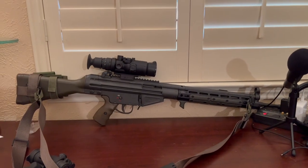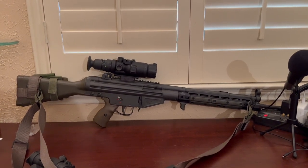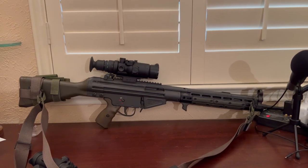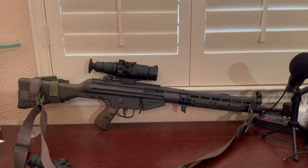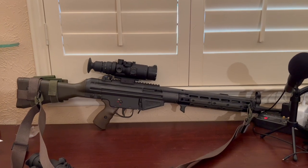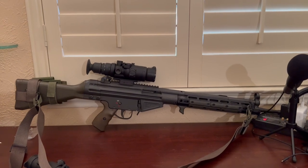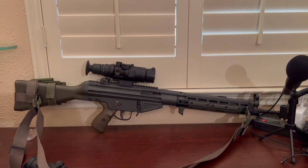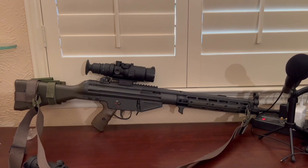Just a heads up — I mounted it on my PTR 91 just to see how it fit. I would have to remove my rear diopter sight to get it back where I really want it, because being six foot one, I'm really pushing it to get the eyepiece right up to my eye with the stock against my shoulder — it's a little bit of a reach. So keep that in mind: if you have a rear sight, you may need to relocate it or get a riser to raise the scope up a bit to clear it.